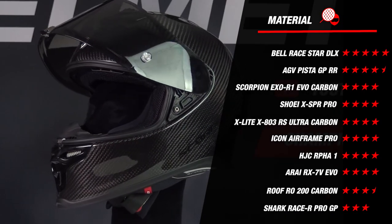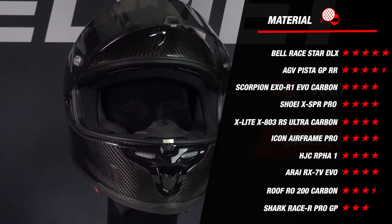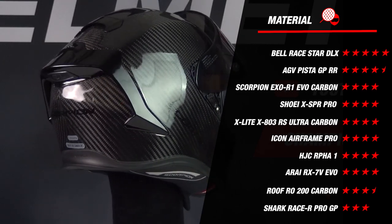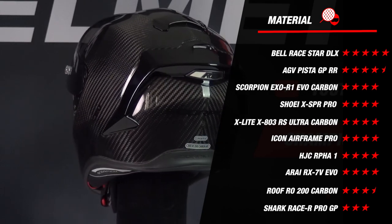If we compare it to its competitors, we see that it scores the same amount of stars as most of the helmets mentioned at the beginning of the video. Only the Pista GPR and the Race Star DLX did better with 4.5 and 5 stars, thanks to their additional outer shell sizes. So a solid start for the EXO Air One EVO Carbon.